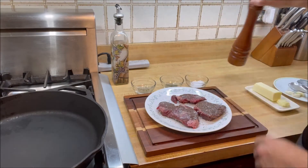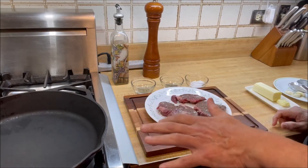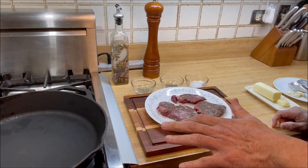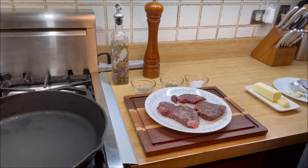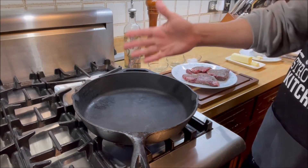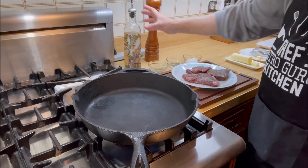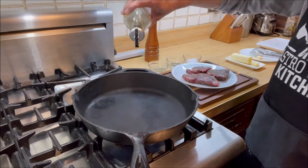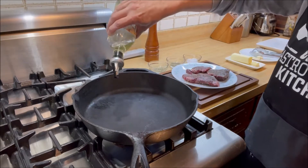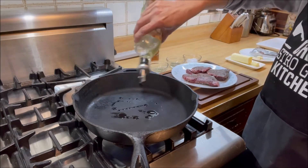That looks awesome. Next we're going to cook them in a cast iron skillet. Here we have a cast iron skillet which is hot — you can see the smoke coming out — and we'll add about two tablespoons of canola oil.